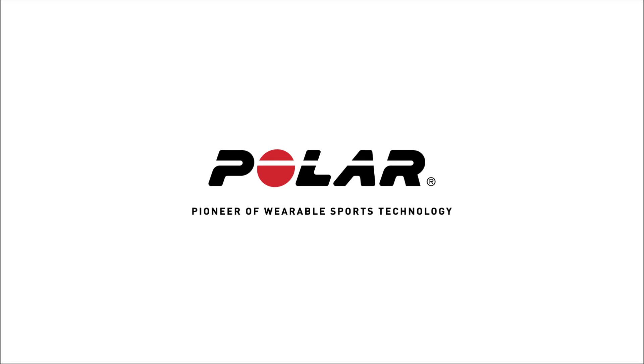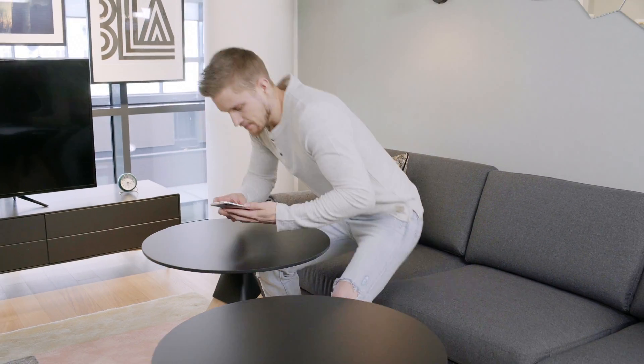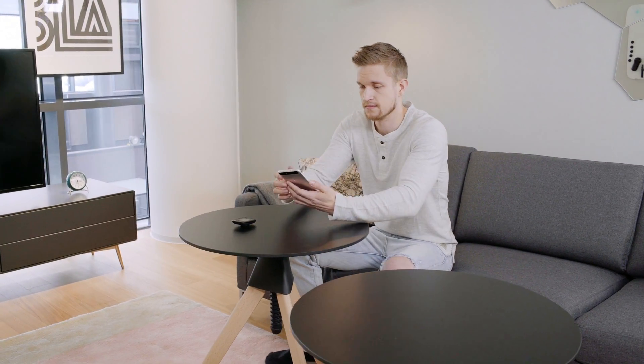Polar M460 – Pairing with the Polar Flow mobile app. This video tutorial will help you pair your Polar M460 with the Polar Flow mobile app.